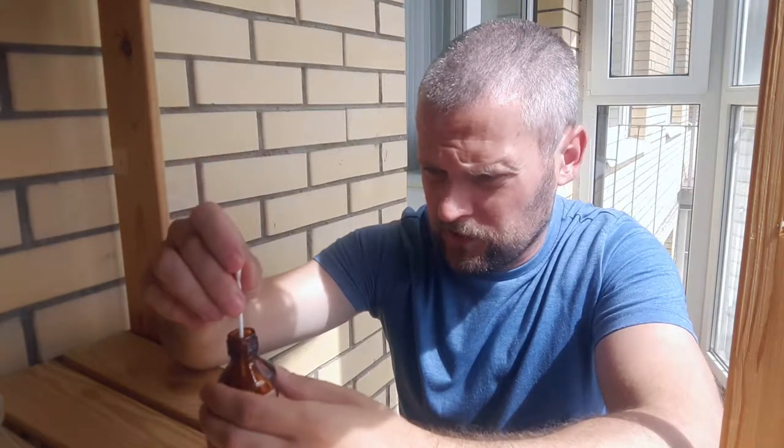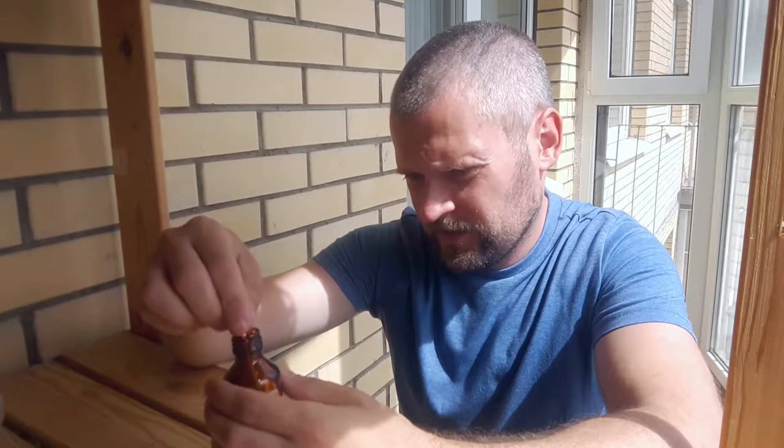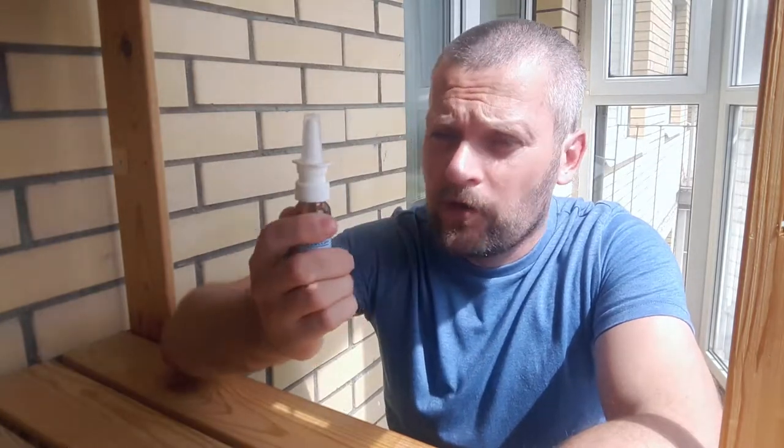What's this? Oh, this is iodine. It's easy — I again need a cotton swab. Just dip the cotton swab into the iodine and start painting or drawing like this.